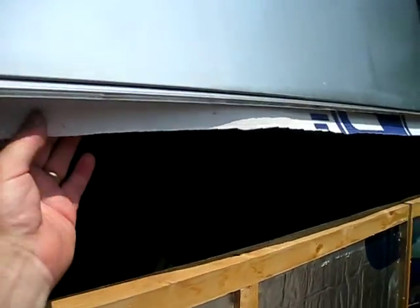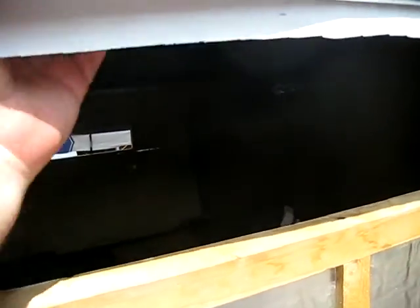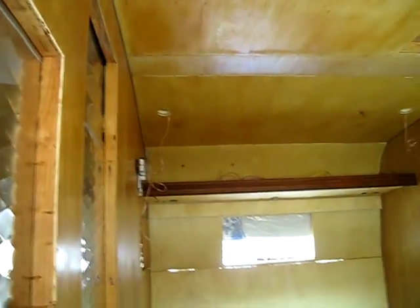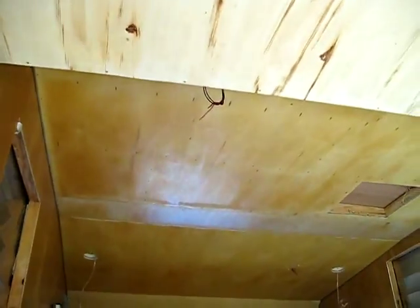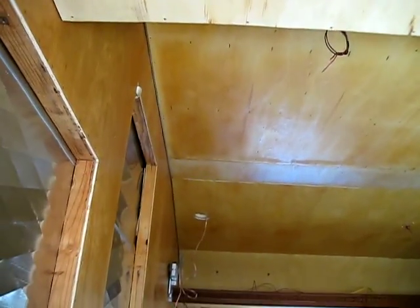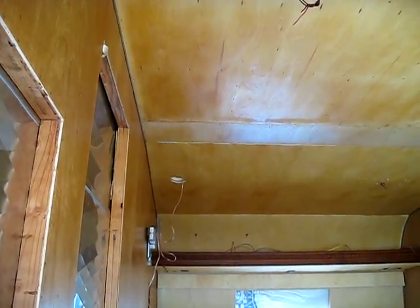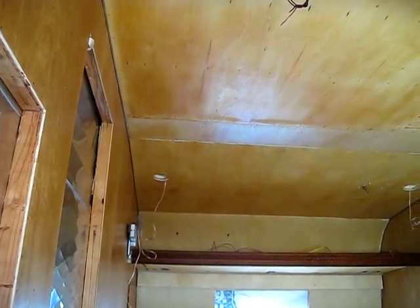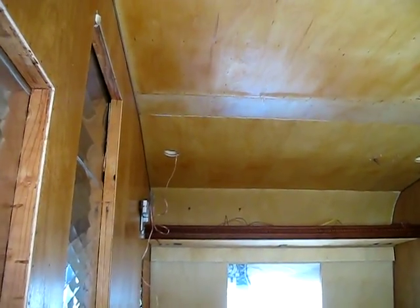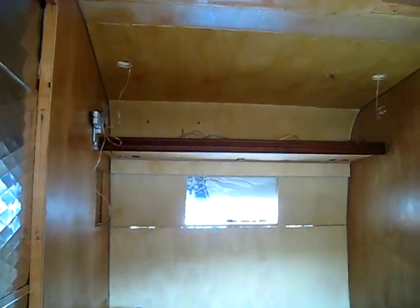This is vapor barrier Tyvek-type stuff. On the inside we have LED overhead lighting. We had a storm — I guess it was around July 6th or so. This thing sat in the rain for three and a half hours and got a little water damage on the ceiling. But hey, it's a vintage travel trailer, and now it has a vintage look.